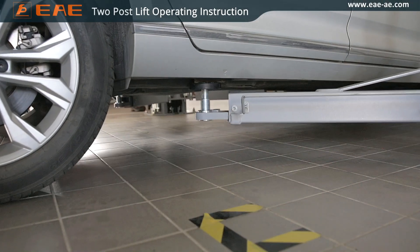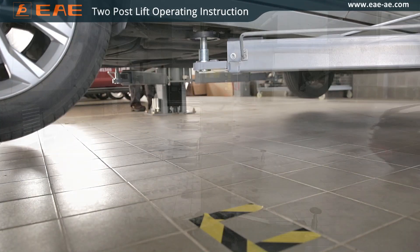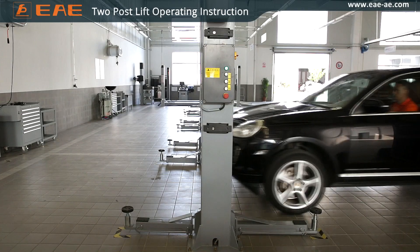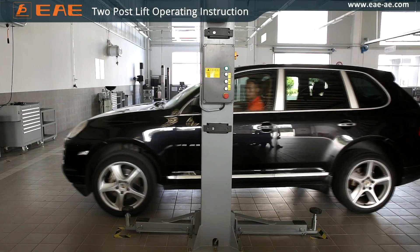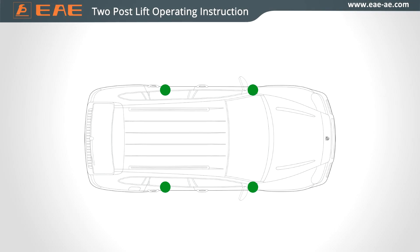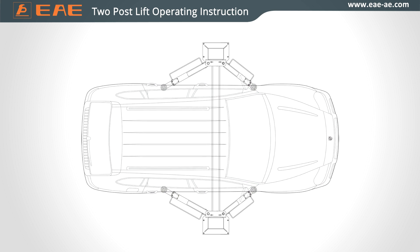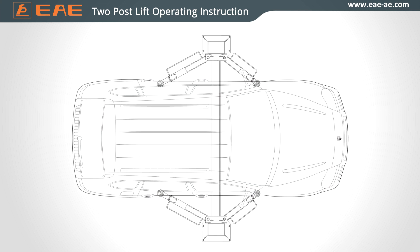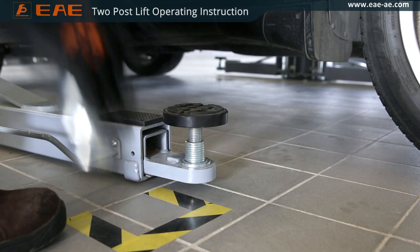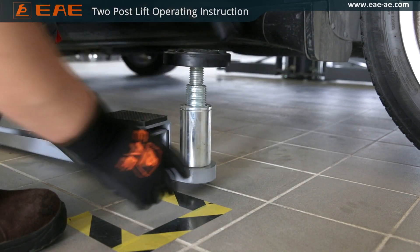Adjust the height of support pads to make them attached to the pickup points. For vehicles with a higher chassis, extra height adapters are required.